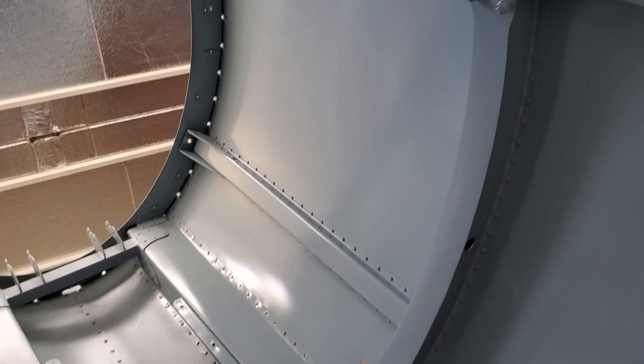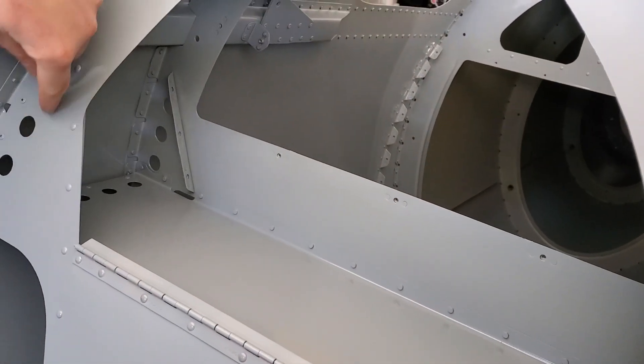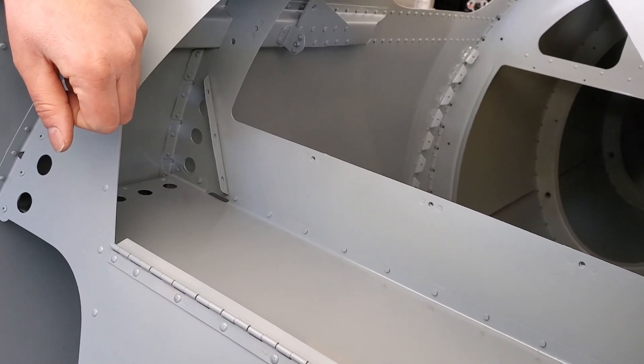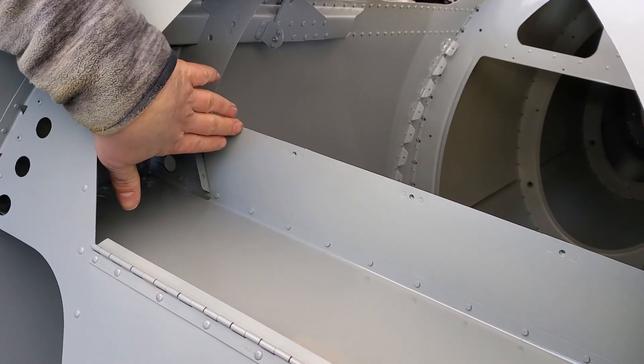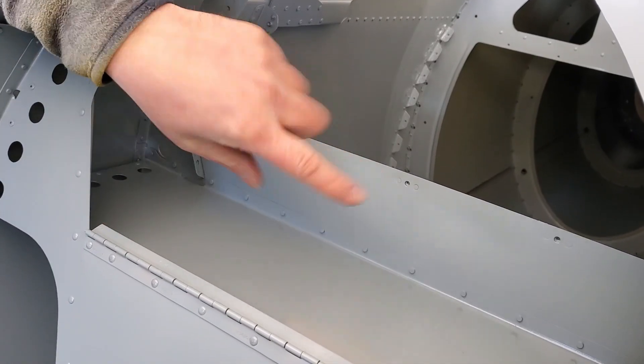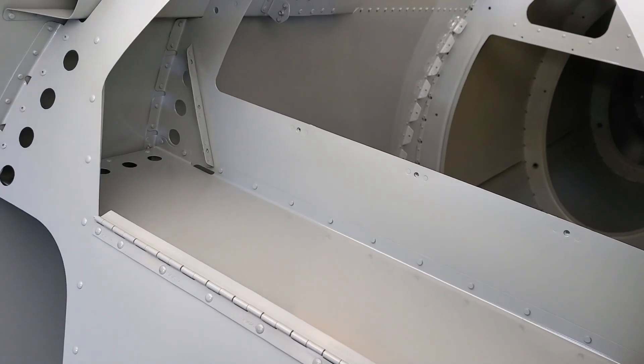Looking aft, you can also see the baggage compartment itself. Again, this does have a door on it. You've got some pass-throughs here for electrical or whatever else you may need. The baggage compartment does have walls here too, so you could run your pitot-static and electrical through here, install those side walls, and have no interference with the electrical and baggage.